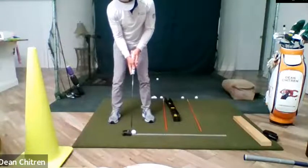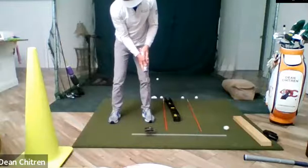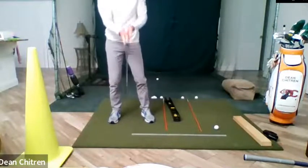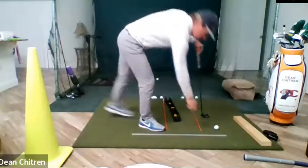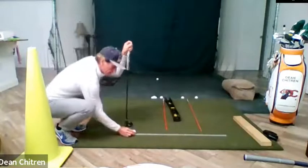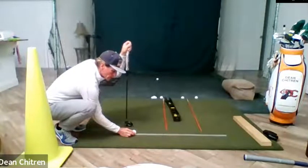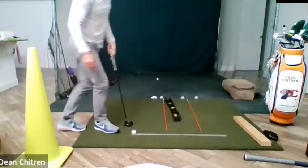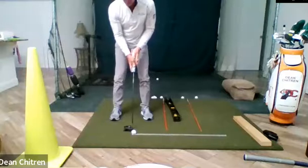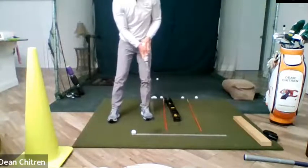I'm going to hit and hold this time. That one fell off to the left — I can bring it back and see that my face is closed. This gives immediate feedback to help you get good at hitting your line. Once you're able to do this 10 times in a row, set your next goal to 15. As long as you get to 15 in a row, you're going to be a pretty good putter.